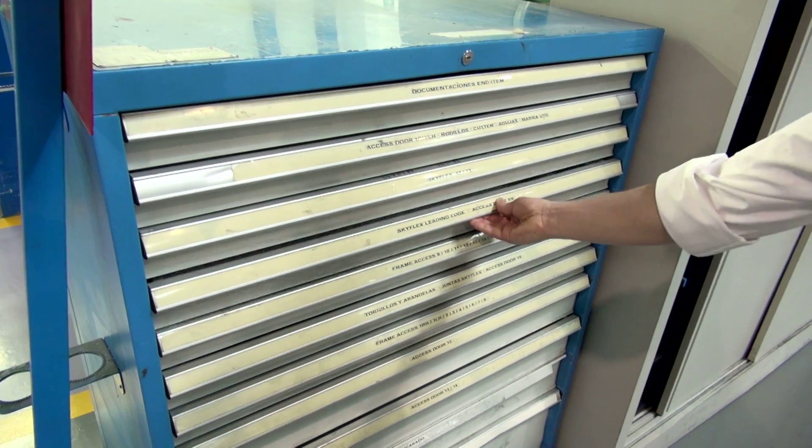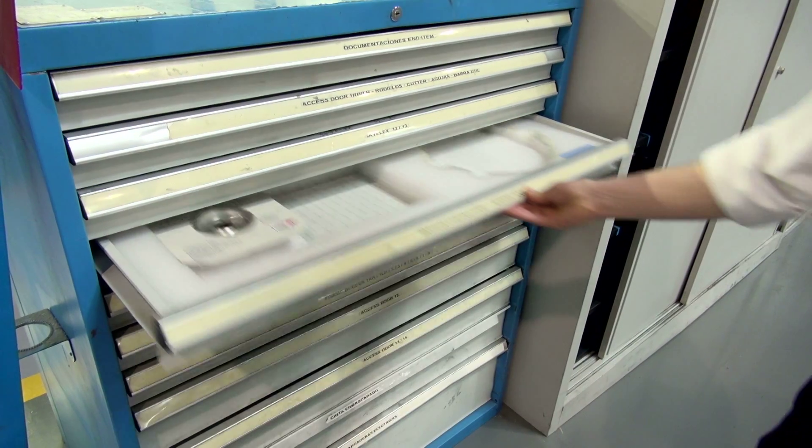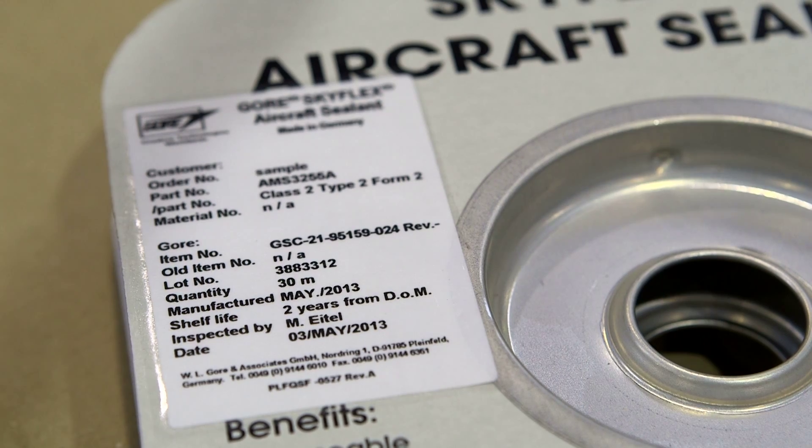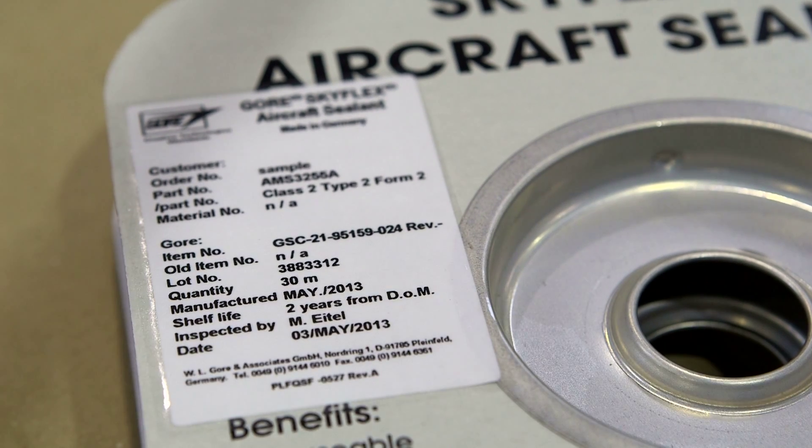Before using Skyflex Aerospace materials, check you have the correct part for the application. It should be installed prior to the expiry date. Standard durations are 2 or 10 years.